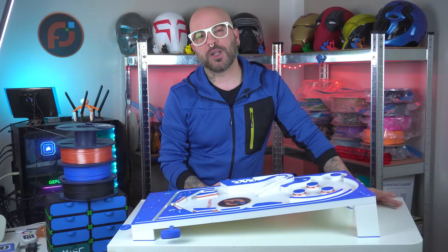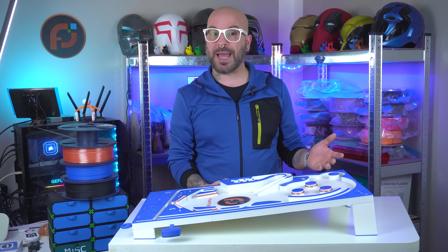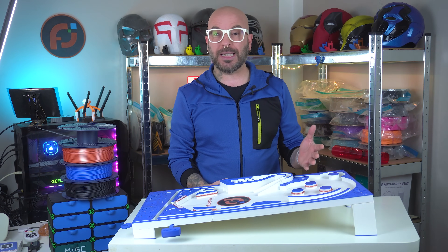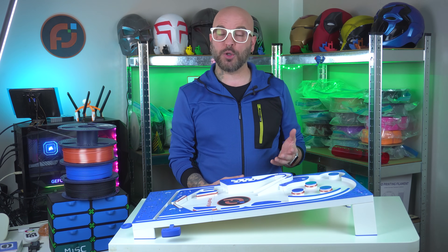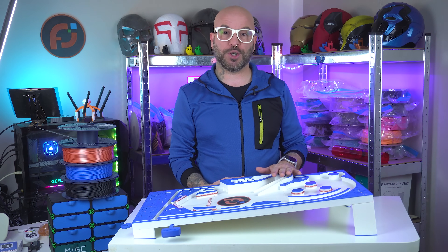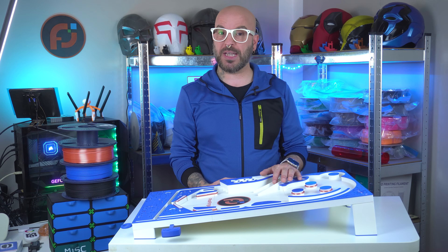Hi everyone, welcome back to my channel. My name is Alessio and this is Pixel Forge Lab. I originally planned to modify the model by adding a real score screen, LED lights and sound effects, but after contacting the creator on Maker World, I learned that the model isn't available for remixes, so I had to stick with the original design. You can find the model link in the description below if you're interested in making one of these.